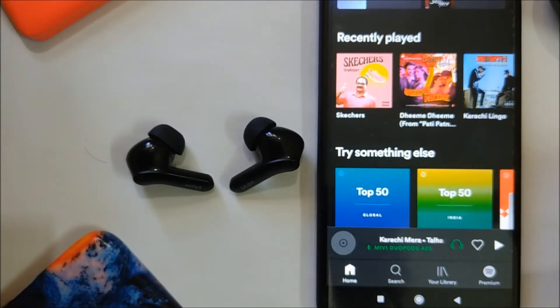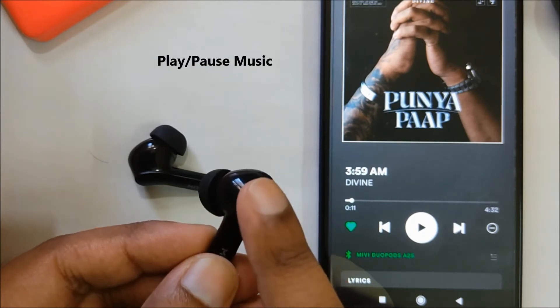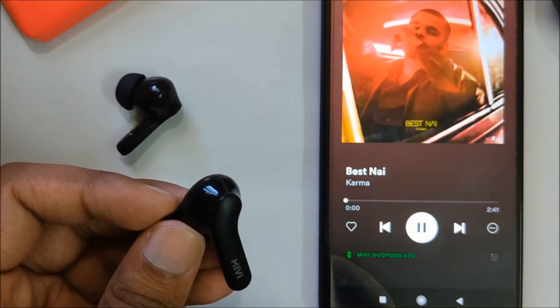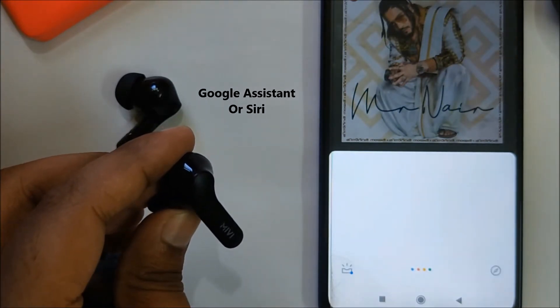Both the earbuds come with touch controls and have a bunch of functions. A single tap on either of the buds to play or pause music. Double tap on the right bud for next track, and double tap on the left bud for previous track. A single tap on either of the buds to pick or end a call. A triple tap on either of the buds to trigger Google Assistant or Siri.